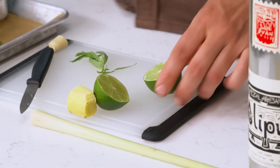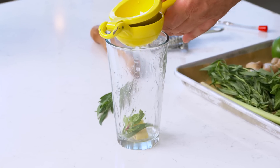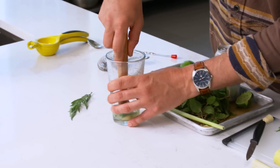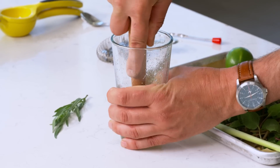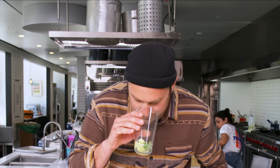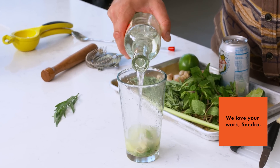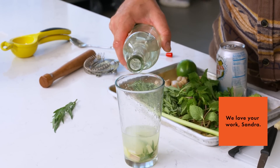I'm a juice-of-one-lime guy — I like a lot of citrus — so I do the juice of one lime per serving. Muddle that up, crush that ginger. Not too much — I don't want it filled with all different particles, I just want to bruise it up, open it up, let those aromatics and oils be released. And then we'll give it a good pour — just an ounce or two.